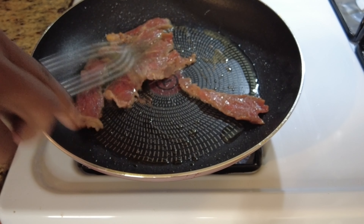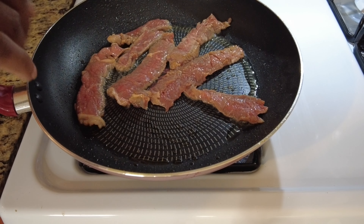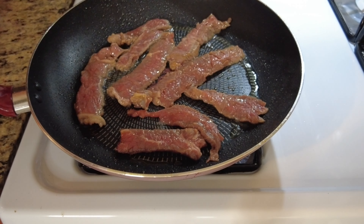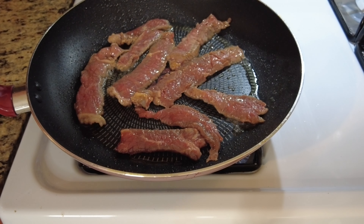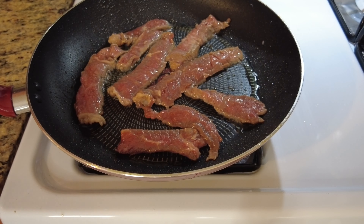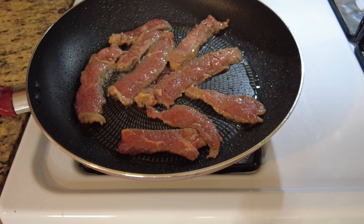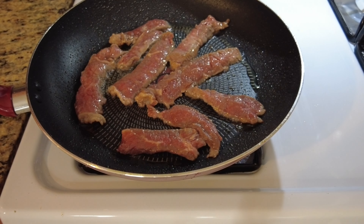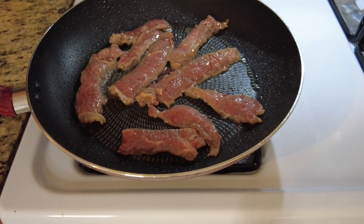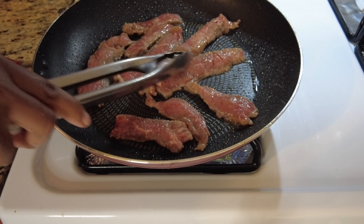I'm putting those in there trying to use tongs, but I gave up on the tongs and used my hand. My allergies are acting up so excuse the sniffling. That's gonna cook real quickly — flip it and get it out. Remember, don't cook it too long. Chuck is very very tough, but you can use cheap meat as long as you cut it against the grain and don't cook it too long.